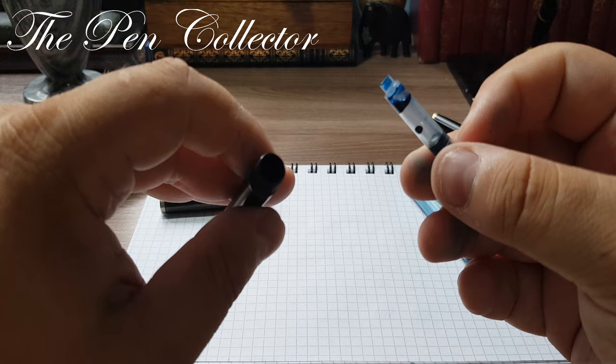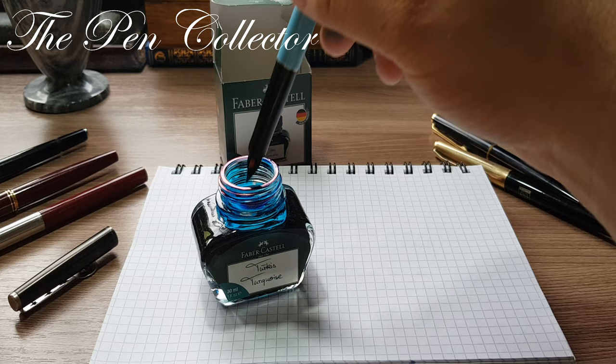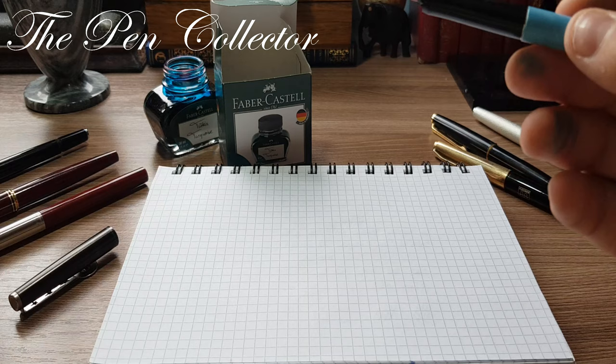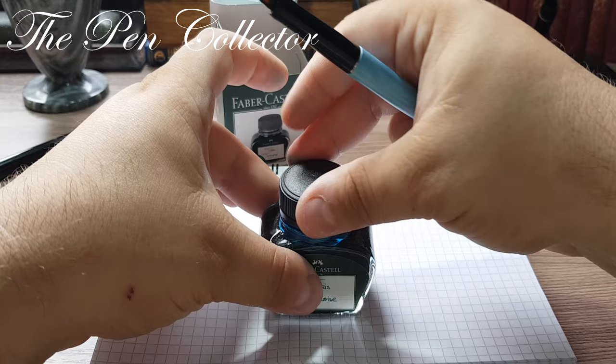We have an ink converter. It appears we don't have the right fit — but I have this one and I surely hope it will work. Let me use a tissue to clean the excess ink. Always remember to close the ink bottle. And we are ready for the writing sample.